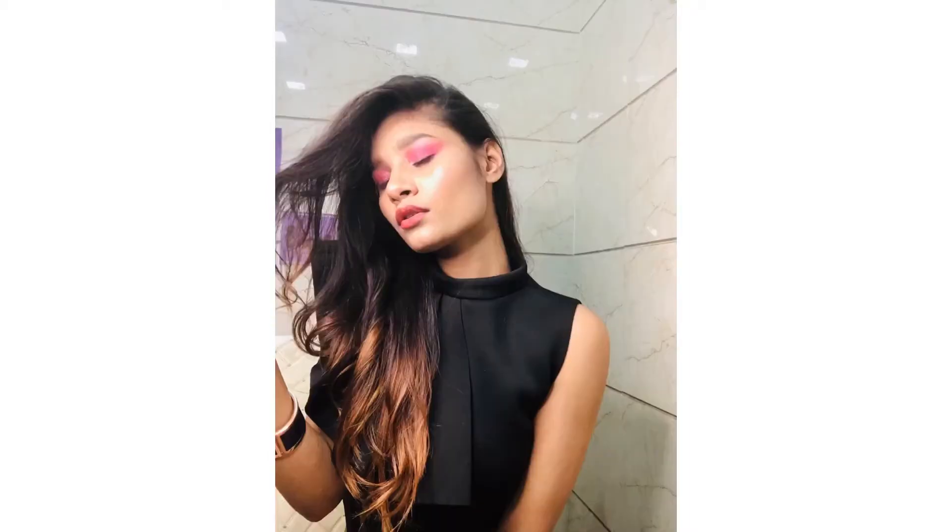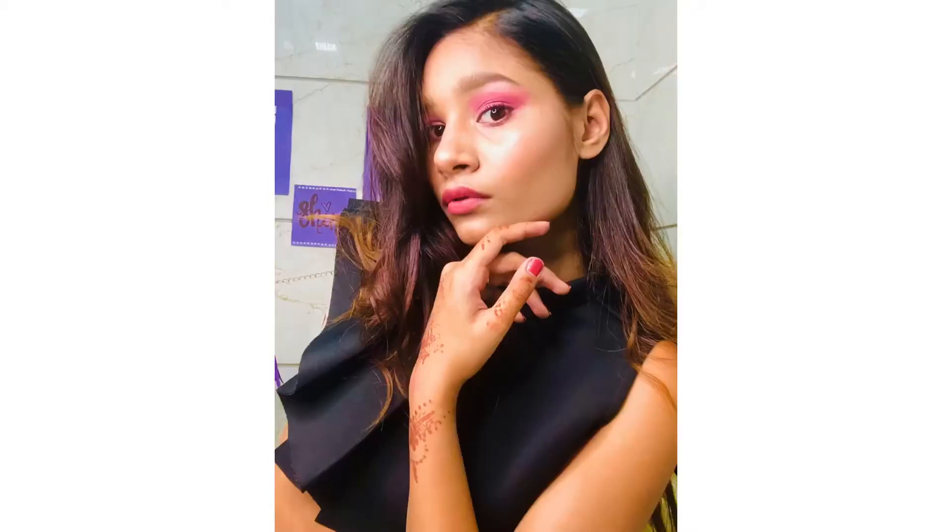Hi everyone, welcome or welcome back to my channel. My name is Anshal. Today's video title is Shraddha Kapoor Inspired Makeup Look. So without any further ado, let's get into the video.